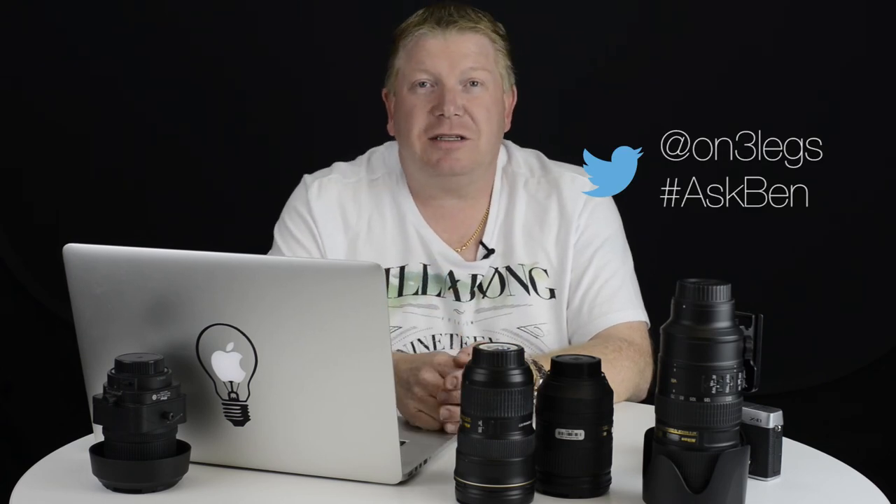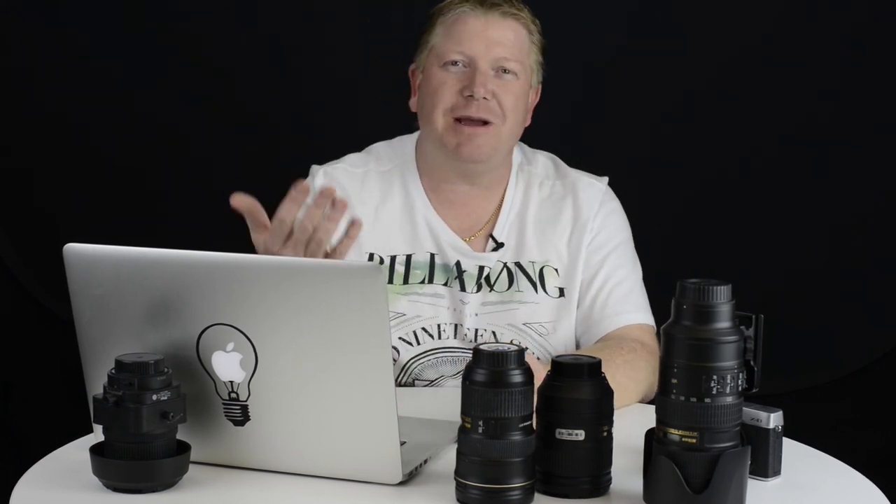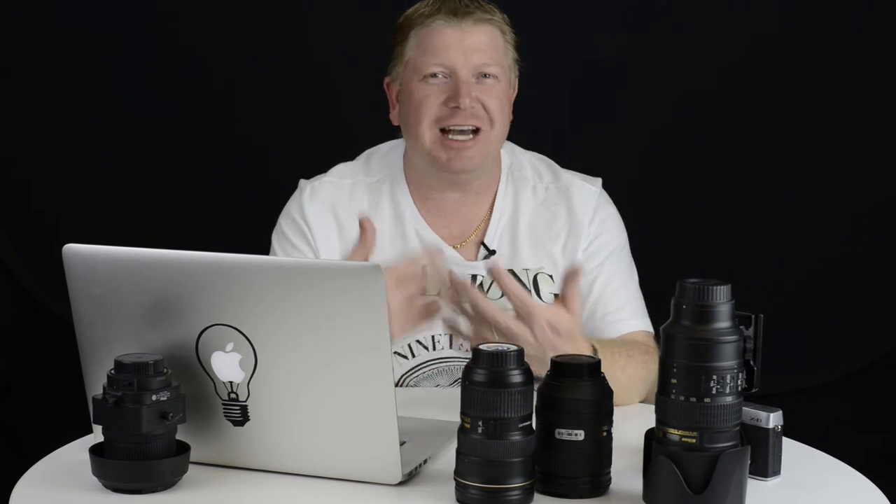Hopefully Catherine and Damien, that's helped answer your questions. If you have a question you'd like me to answer on the Ask Ben show, you can ask me on Twitter at On3Legs — that's with the number three — hashtag AskBen, and I'll do my best to answer it. Of course you can also hit me up on the Facebook page or even in the YouTube comments. I don't care how you get to me — just ask me a question and I'll do my best to answer it. Until next episode, happy snapping.